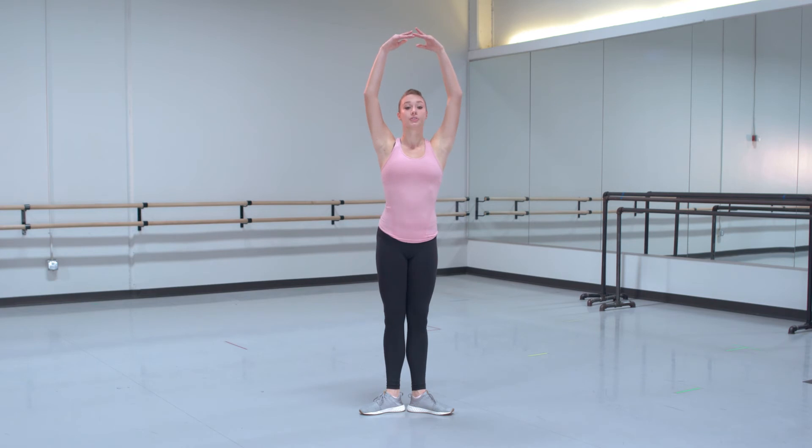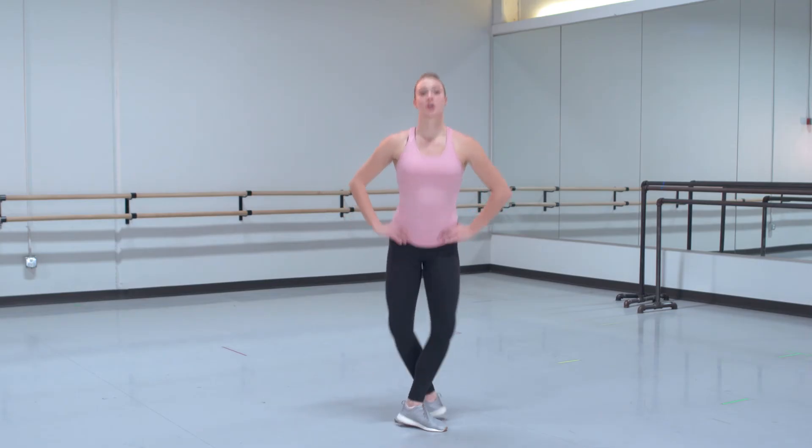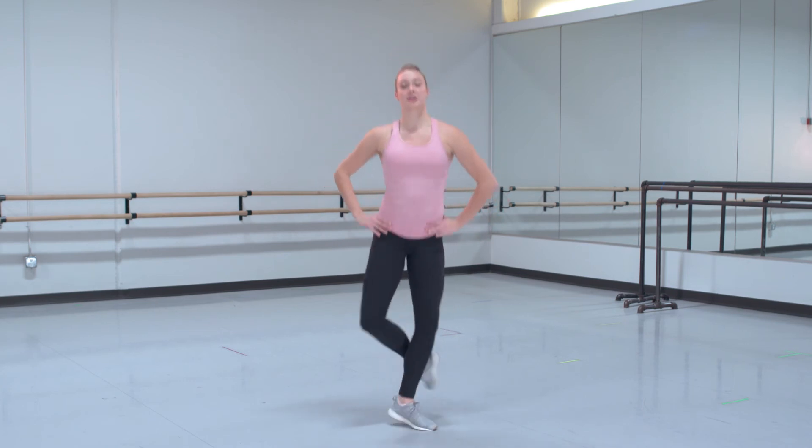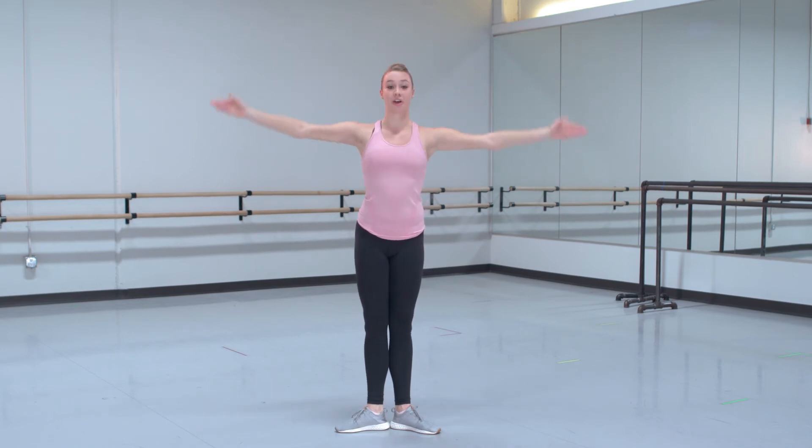Fifth, up, two, open second, fourth, down fifth. Let's try the second phrase with music. Second, fifth, coupe, coupe, coupe, coupe, coupe, coupe, coupe. Tendu, second, fifth, port de bras. Good.